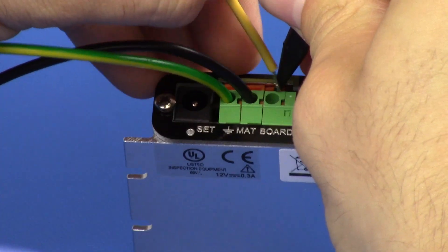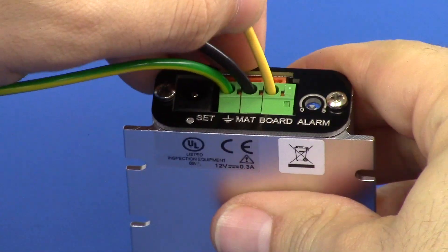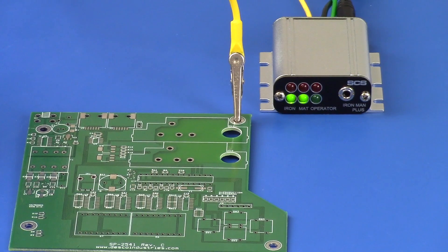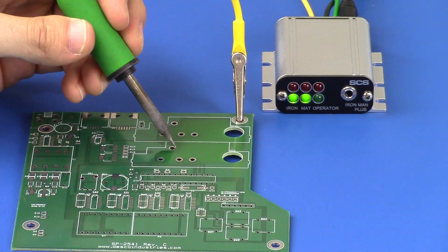Use the included yellow cord to monitor an optional circuit board for EOS. Connect the cord to the board terminal at the back of the monitor. Connect the opposite end of the yellow cord to the ground plane of a circuit board.